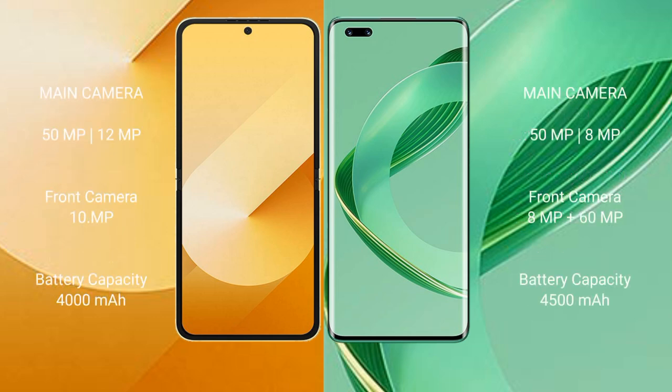The Samsung Galaxy Z Flip 6 features a rear dual camera setup: 50MP and 12MP, plus a 14MP front camera. The Huawei Nova 11 Pro also has a rear dual camera setup: 50MP and 8MP, along with dual front cameras of 8MP and 60MP.